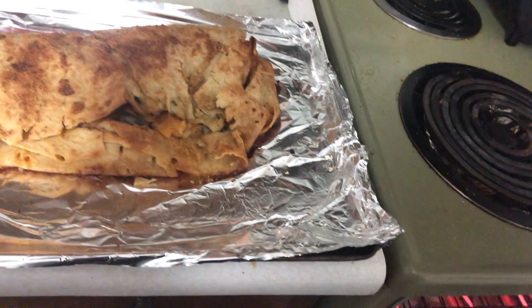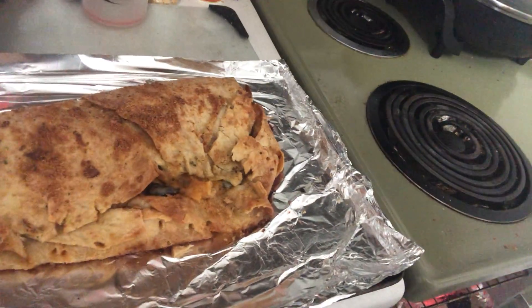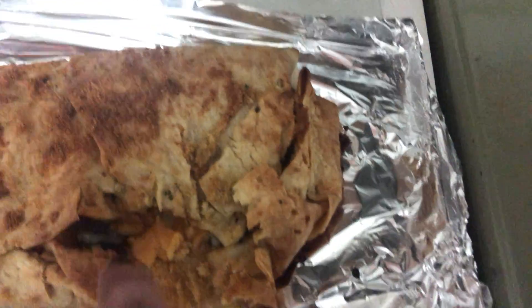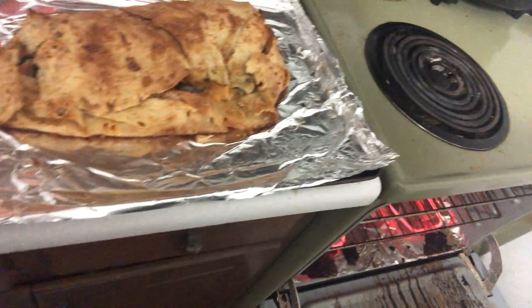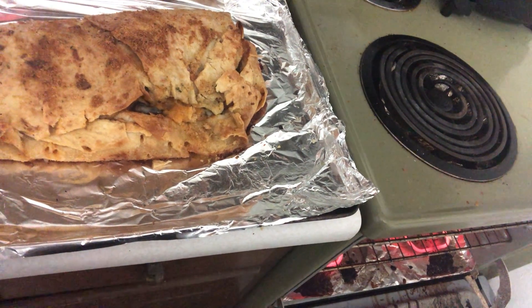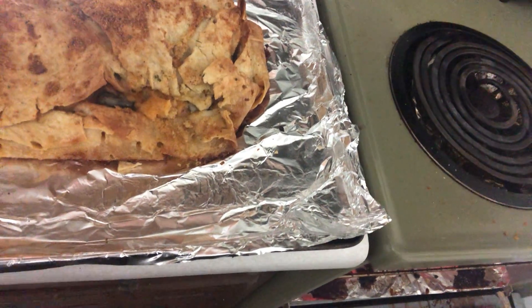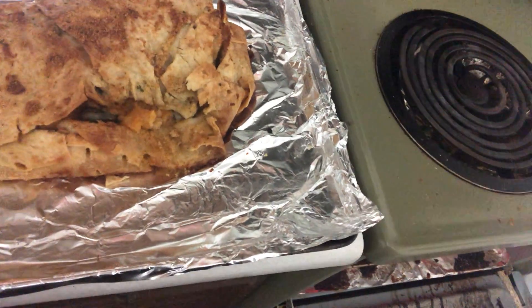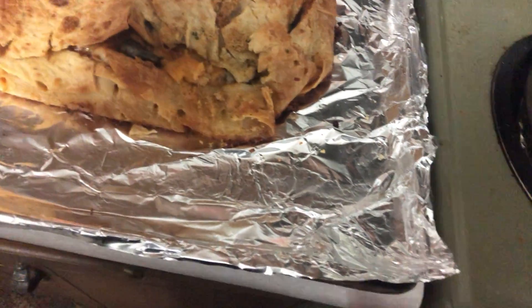I had to change the tin foil on this burrito. I unstuck it from the old tin foil, got all the tin foil off the bottom of it. You can see a little bit of snail poking out right there. I gave it fresh tin foil, put the burrito on a fresh sheet of tin foil, and pulled all the toothpicks out.